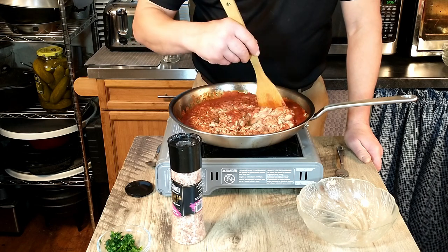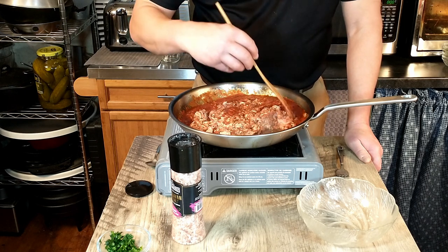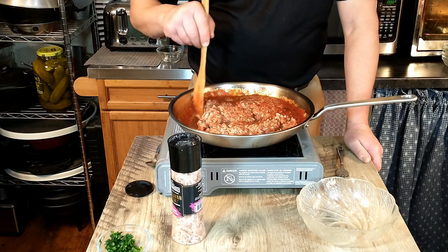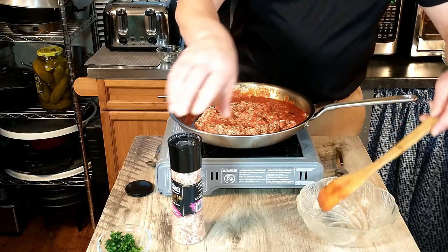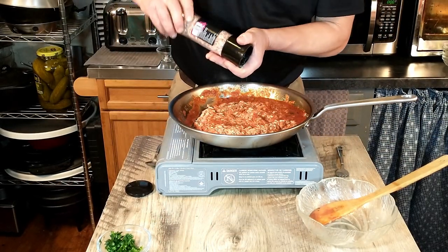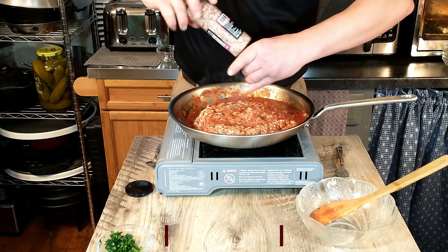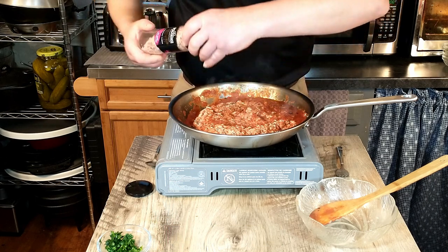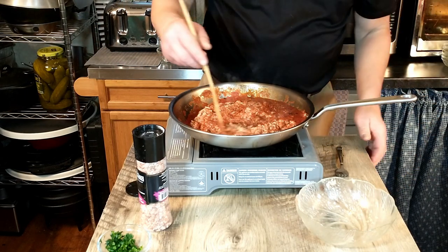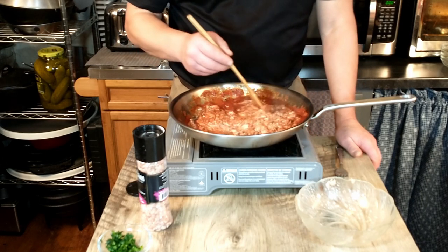If you have only tuna in water available, that will be just fine. Antonio does seem to prefer the tuna in oil. We'll go ahead and add salt and give that a mix. We are really just waiting for our pasta to finish cooking, and we will be adding the pasta to our sauce, which is almost ready.